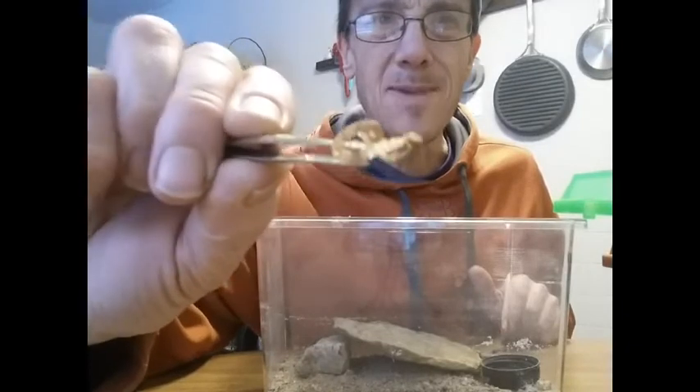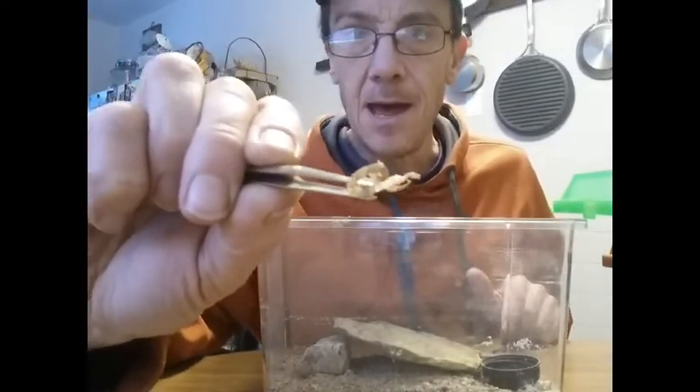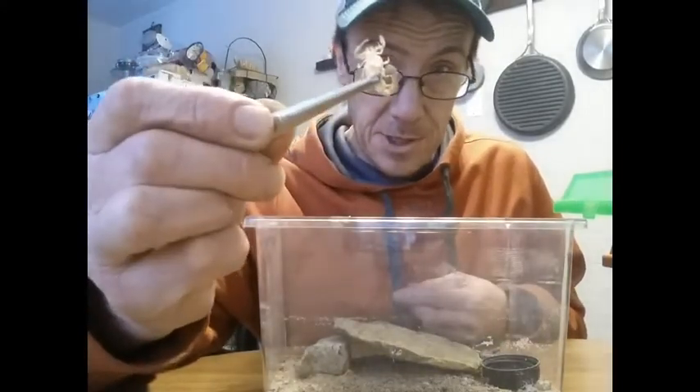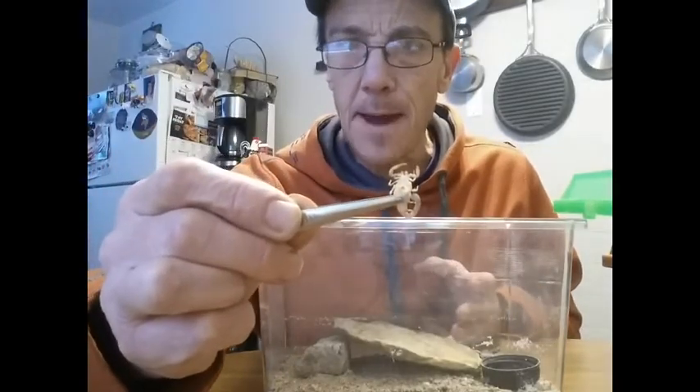In about a little over a month it'll shed again and get larger, until it reaches — I think it's about six sheds for the female and seven for the male.